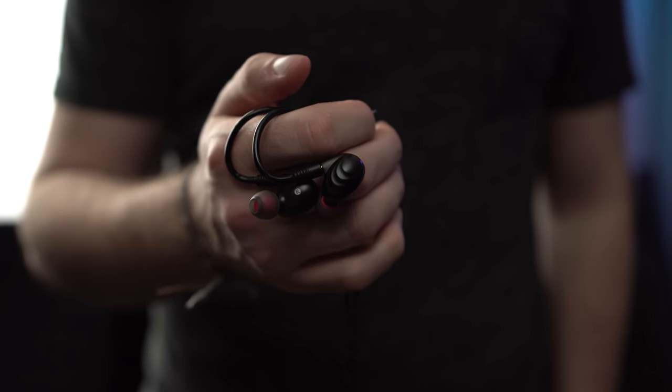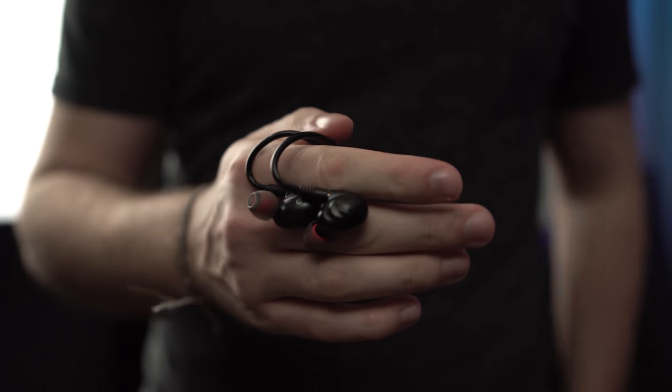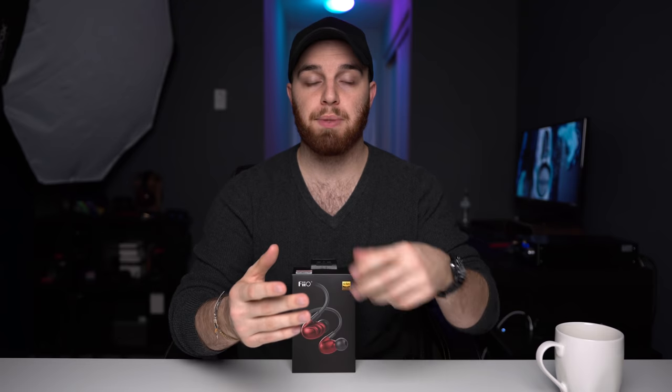The vocals, although nicely separated, are one major complaint I have with this headphone — they are fairly recessed and don't have a lot of texture or detail. In certain songs like 'Ordinary People' by John Legend, one of my test tracks with a very prominent vocalist plus very low and very high notes, the vocals fall a little bit behind. It doesn't quite have the vocal forwardness and isolation I would have liked, and it lacks a fair bit of detail and texture in the vocal range.